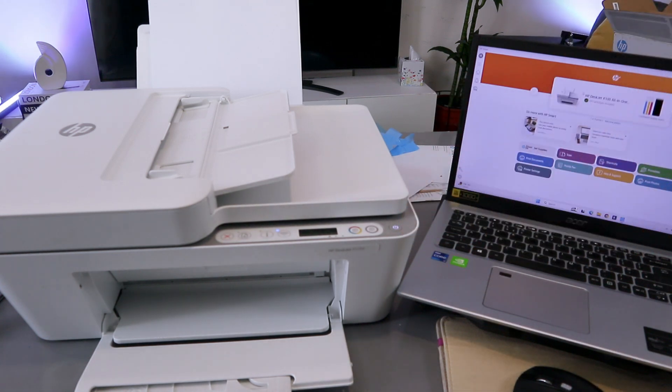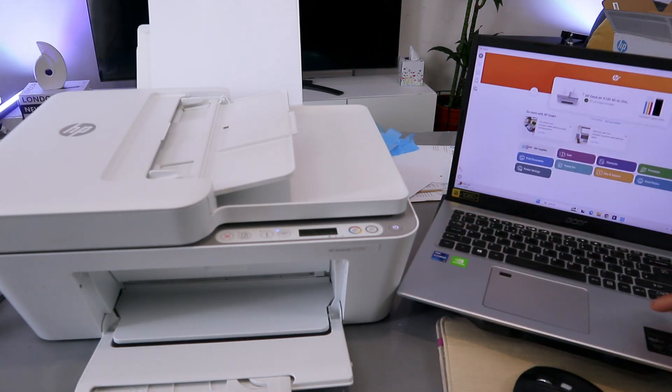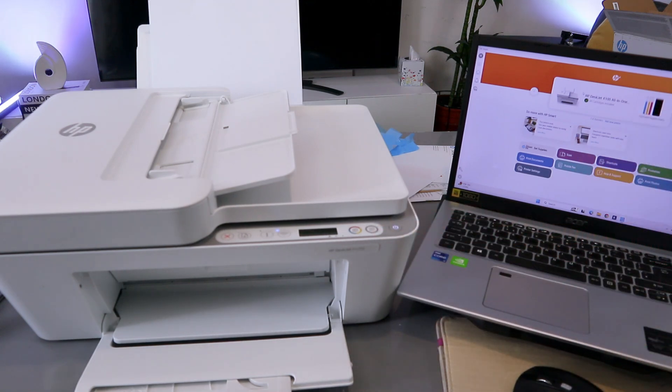To scan documents from this printer to your computer, you need to make sure that the printer and laptop are connected to the same network via Wi-Fi or with a USB cable. In this case, the printer and laptop are connected to the same Wi-Fi network.